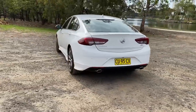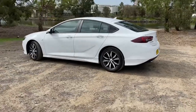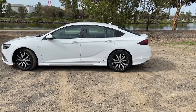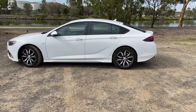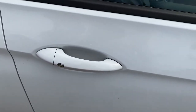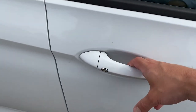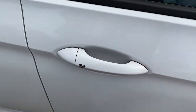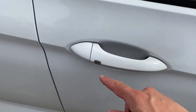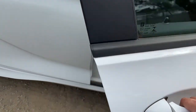We'll go back around the side to take another look before we jump in and show you the inside. This one's got the proximity key, but unlike European cars where you can just approach and it opens, you actually have to find the silver button and press it to get it to open.